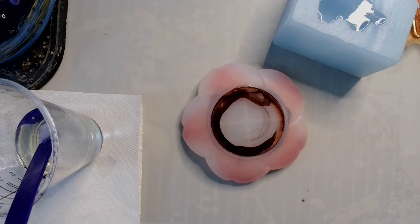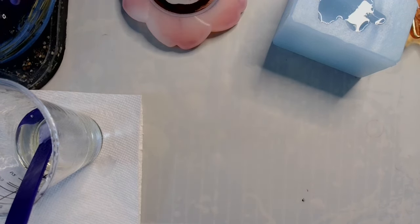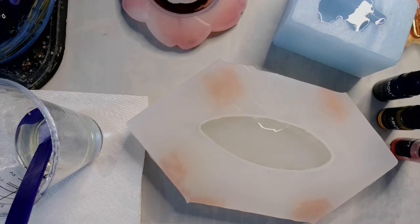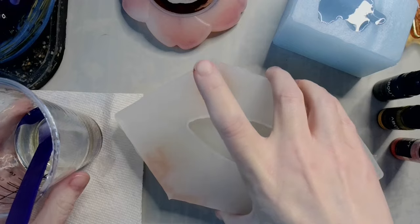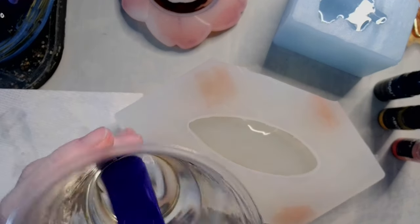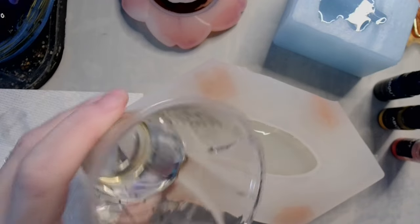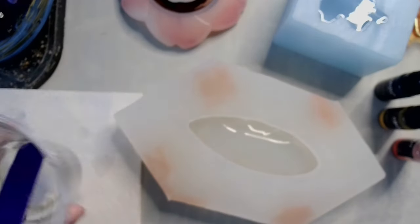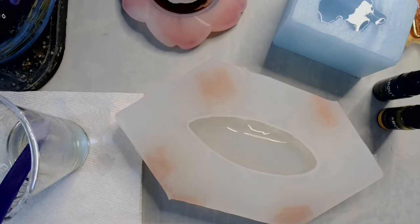Now we have three ounces of resin. We're going to get our leaf mold that we just made — this is pretty and I like it. What I'm going to do is just pour some clear and get that in there, right down in the middle, just to give it something to moisten up.